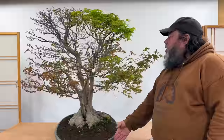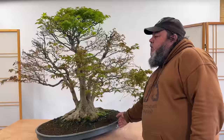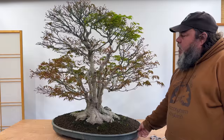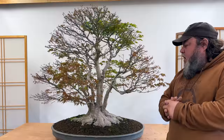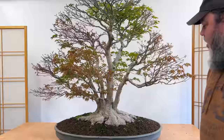Around the back of the composition there's an awful lot of long growth — it's been allowed to get too long — so it's particularly important to shorten this back to balance the vigor and gain control over the tree. We're going to start shortening it back, particularly on that back section. I've also been looking at the front of the tree, and whenever you've got a tree in your collection, even one of this age and quality, you've got to be constantly re-evaluating it, always striving to make it a little bit better every time you work on it.